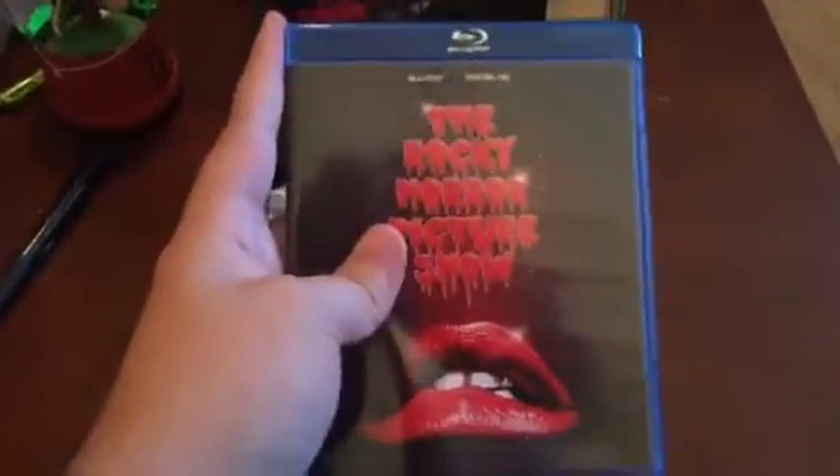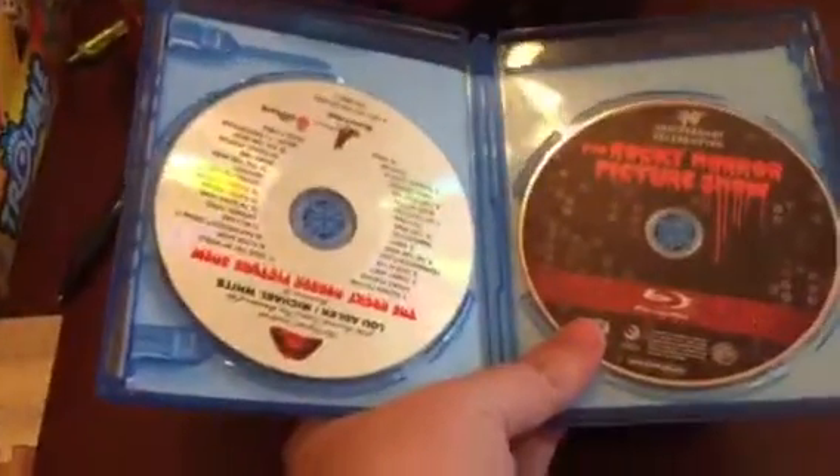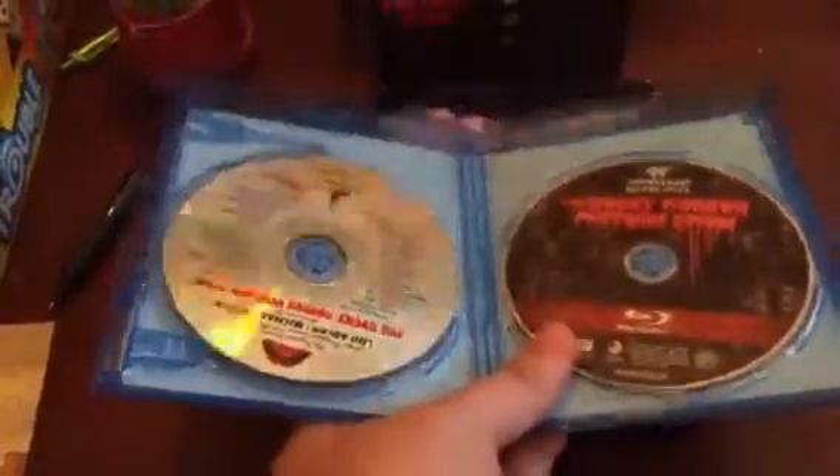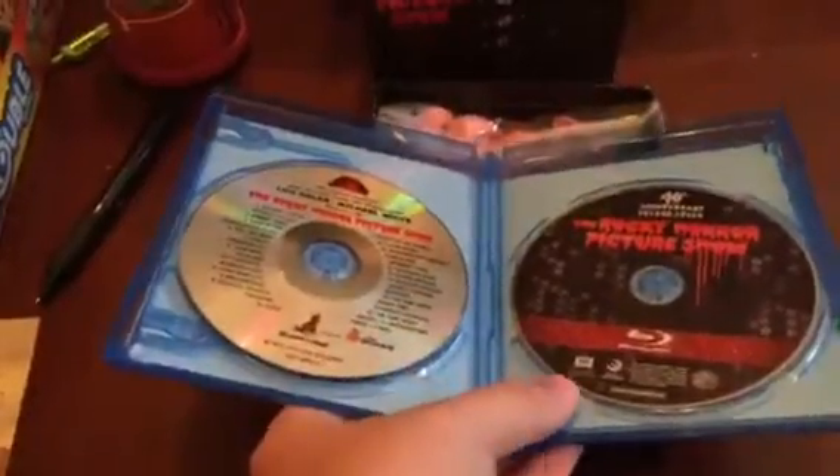On top is the Rocky Horror Picture Show on Blu-ray, and this comes with the Digital HD as it says up at the top. But what it also doesn't mention is it comes with an actual CD copy of the complete soundtrack, which this is one of the only films that are done like this.